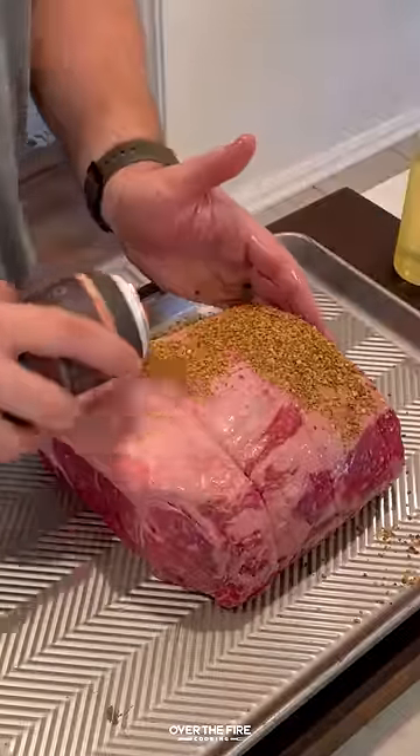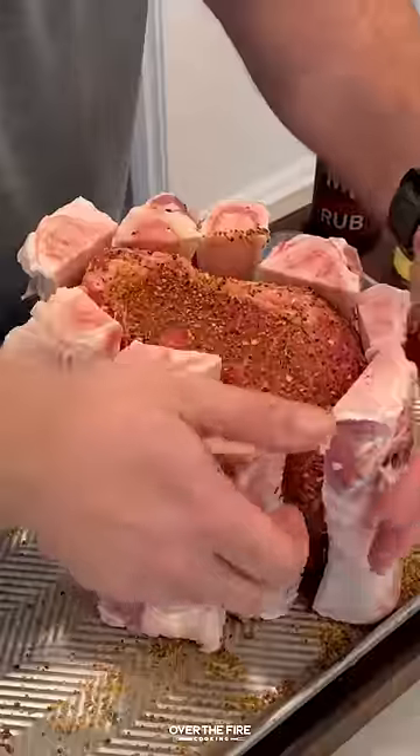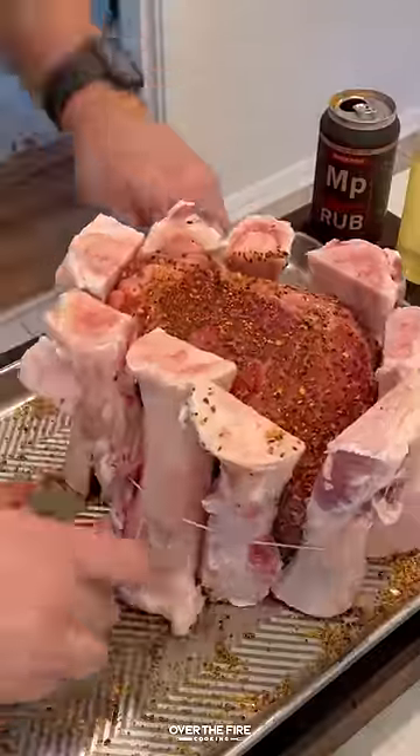Make a show-stopping recipe this holiday season with the shotgun prime rib, seasoned up with my mesquite peppercorn lager seasoning, wrapped in bone marrow and trussed.